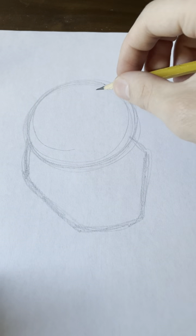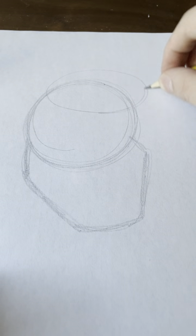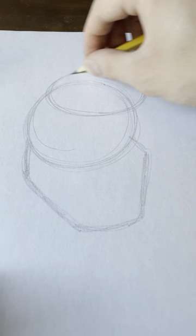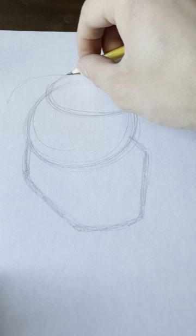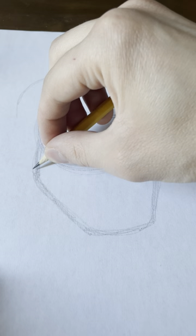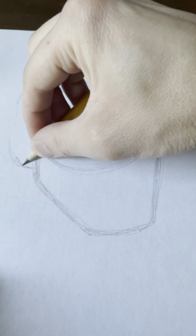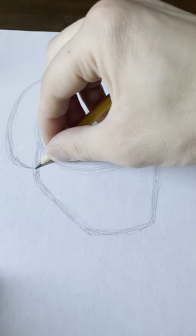Now, we will draw kind of an oval shape for the top part of his hair, doing the basic shapes for now. And then, a really long, kind of a half of a rounded square shape for the back of his hair. Like this.